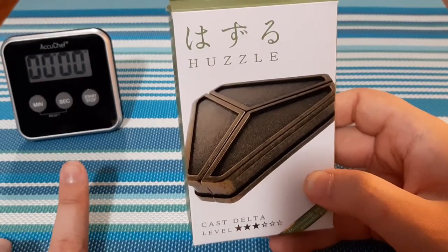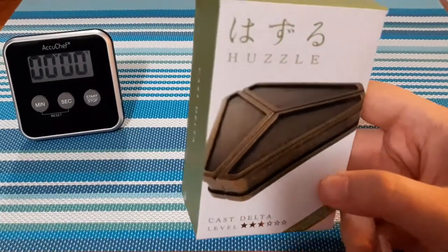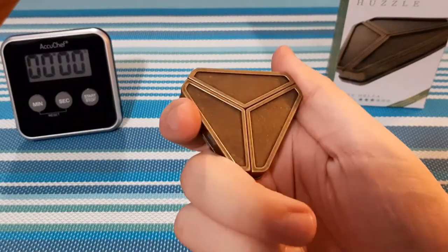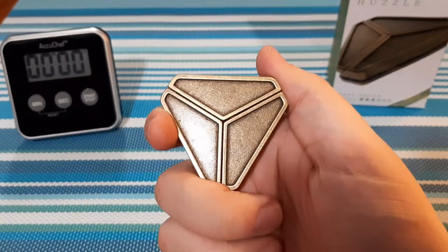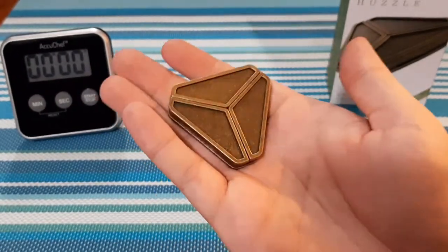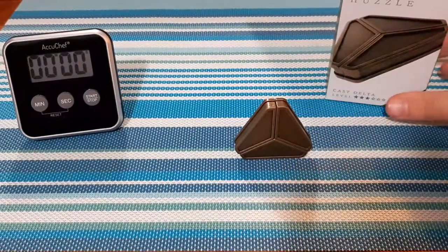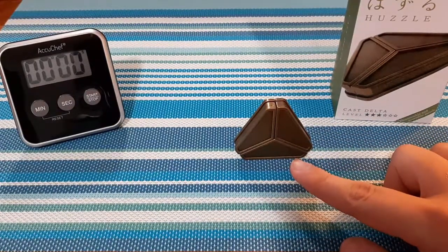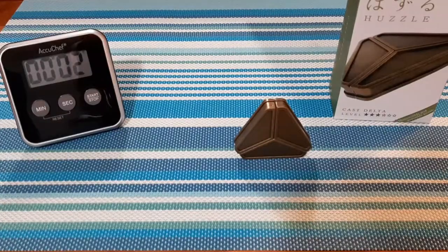Like always I have the timer here so you guys know the real time if I do have to speed up the video. Let's open this up and take a closer look. Here we are, this is the Delta puzzle. It does have some weight to it, but I absolutely love this brass finish — that looks amazing. A lot of their cast puzzles are phenomenal because they are definitely durable. I'm assuming today won't take too long, but I'm still going to start the timer and dive right into it.